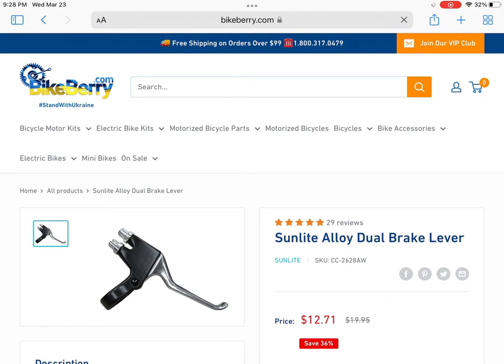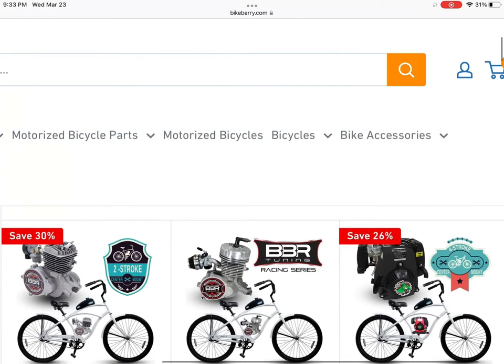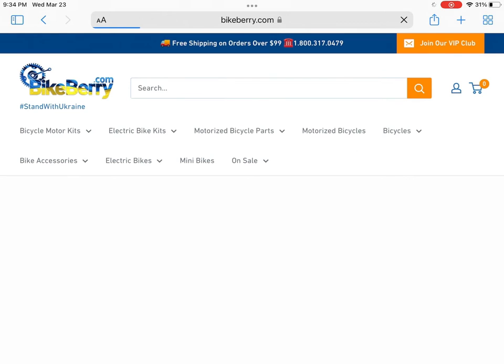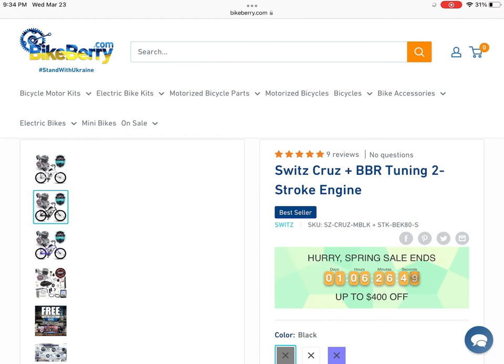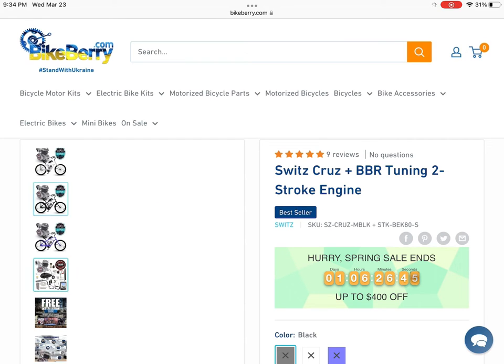Another thing I see is the dual brake lever — this is really good for beginners because it really cleans up your build and doesn't have as many cables. Moving on to frame setups, you can see the Swiss Cruise bike is really popular on Bikeberry. But basically it's just a hyper repainted as white and rebranded as a Swiss Cruise. This setup is really well known for being durable, but you can get it cheaper elsewhere. If you want to get it directly from Bikeberry, that's your thing — the Swiss Cruise is definitely a great option.